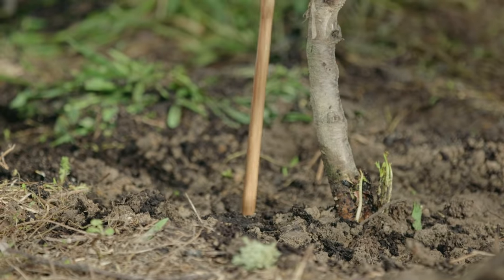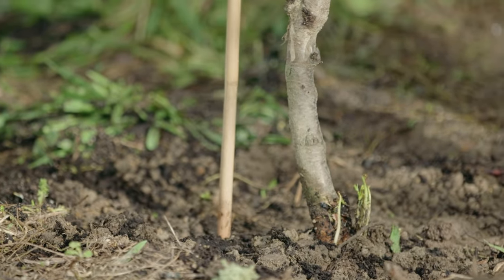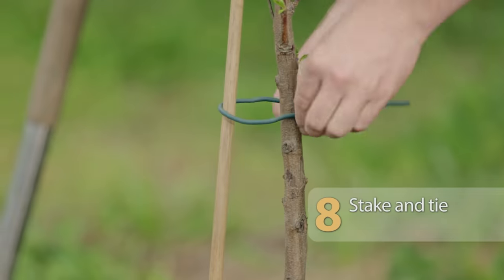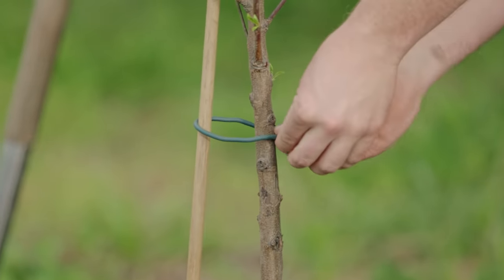It takes a couple of years for a new tree to firmly anchor itself in the soil, so it'll need to be staked for support. Stake your tree as soon as it's planted so you don't disturb the roots later on.